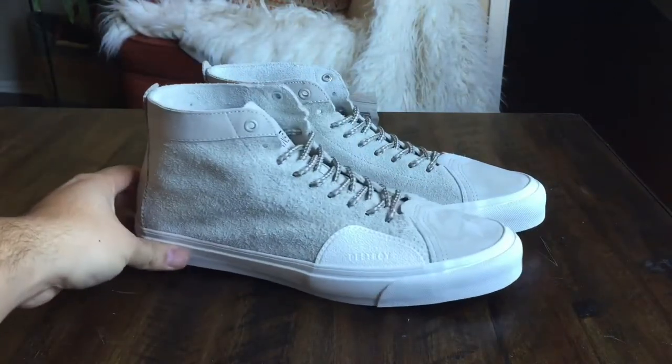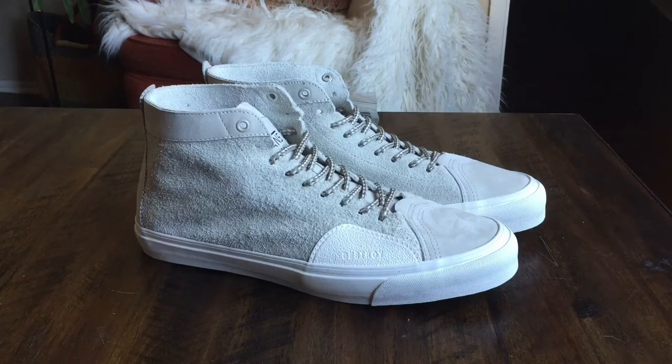This is a slightly older release. These guys dropped back in April of this year, part of Taka's spring-summer collection. There was another colorway — a really deep navy blue color, which I actually picked up. You guys can check out the review on those; I'll leave it in the description down below. But that was by far one of my favorite drops of this year. I absolutely love this new silhouette that Taka's designed, the Skate School.